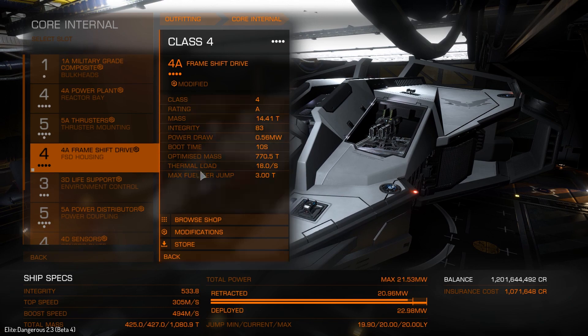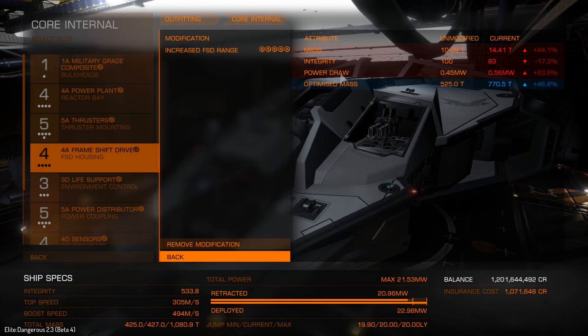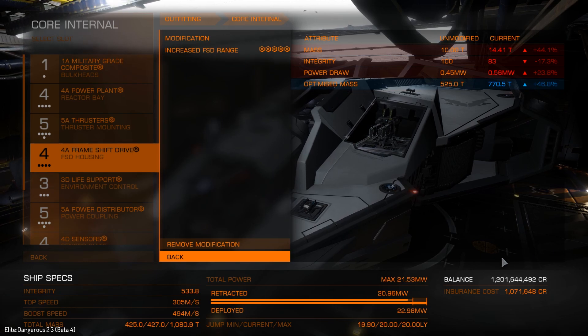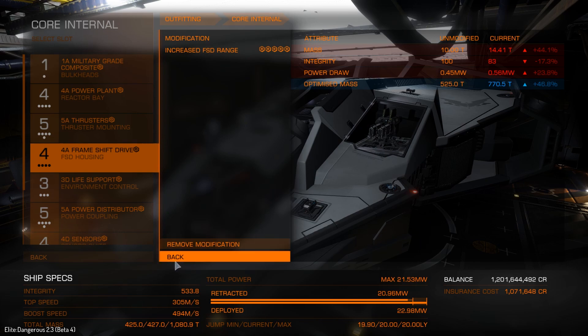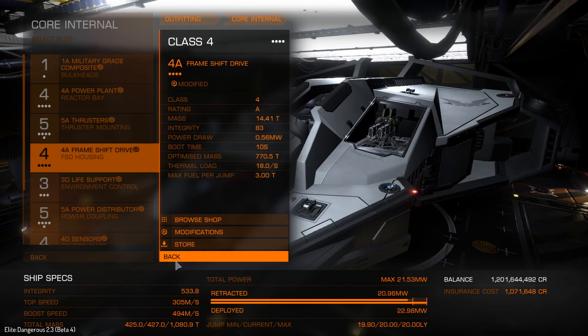We have our frameshift drive — grade 5. You don't have to do this if you don't want to. It's a combat build and doesn't really depend on its jump range, but we are getting exactly 20 light years. Look at that — exactly 20 light years. That's amazing. This thing really normally jumps like crap.